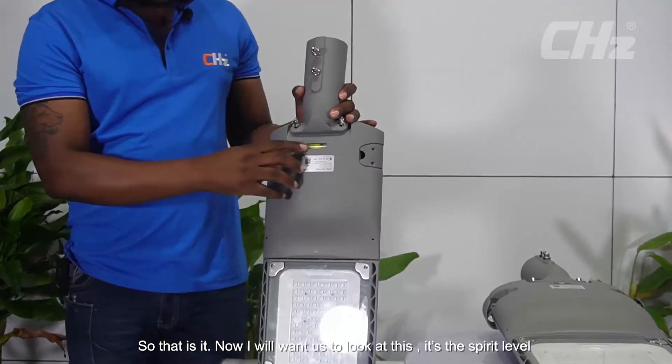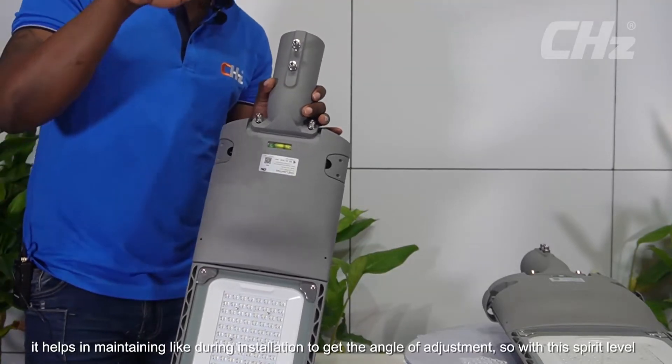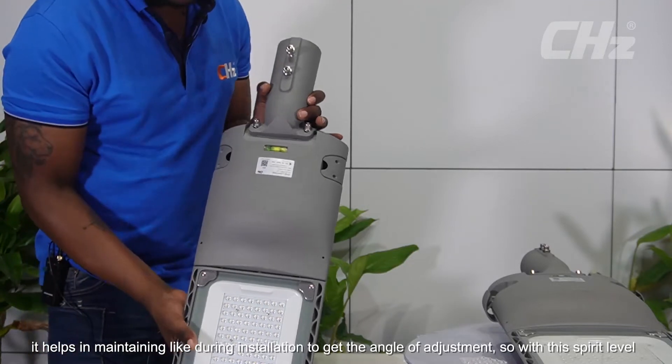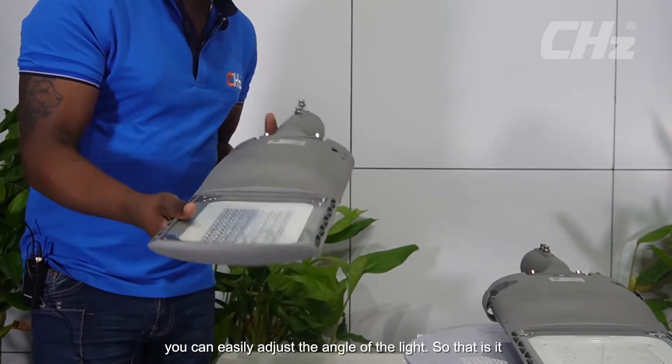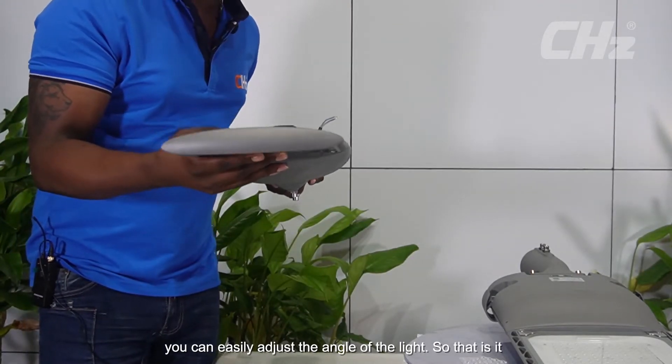This is the spirit level. The spirit level helps during installation to maintain the angle of adjustment. With this spirit level, you can easily adjust the angle of the light.